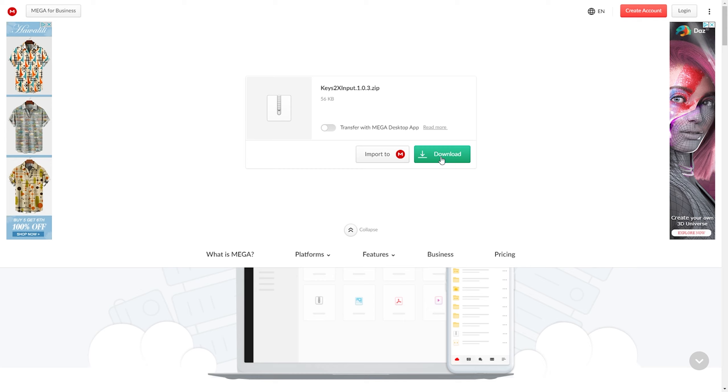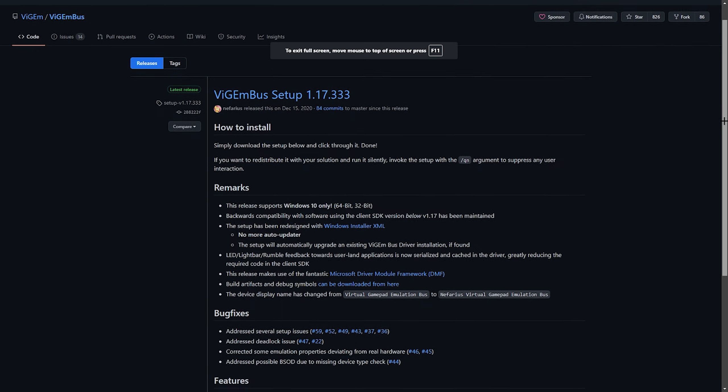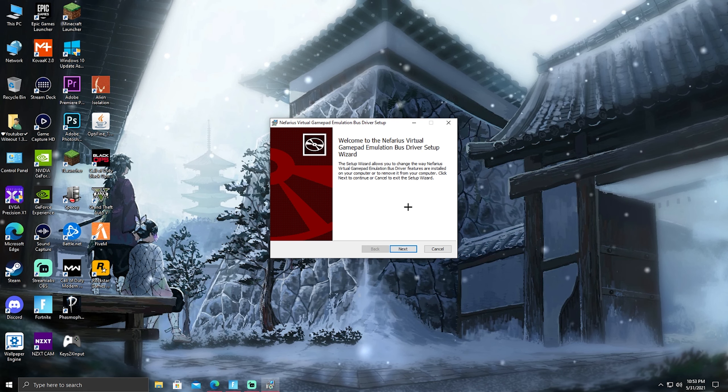I already downloaded this once because I used it before, so I'm just going to redownload it for you guys — it shouldn't take long. This is the second link in the description as well. All you want to do is scroll down until you find the x64 link, click on that, and download it.